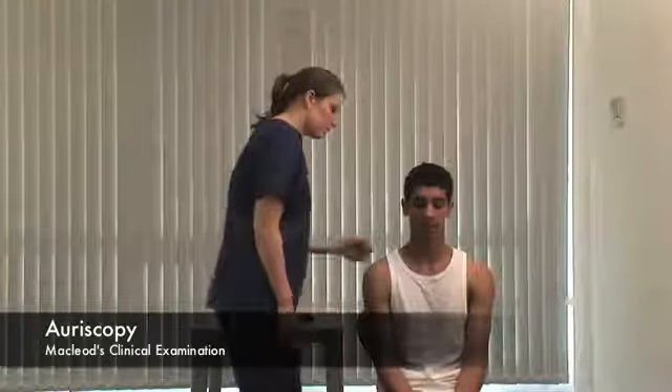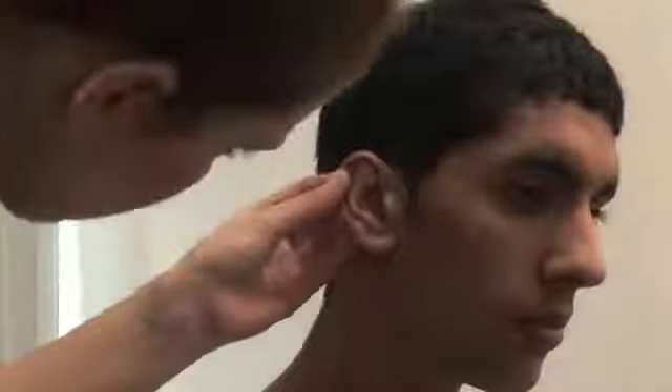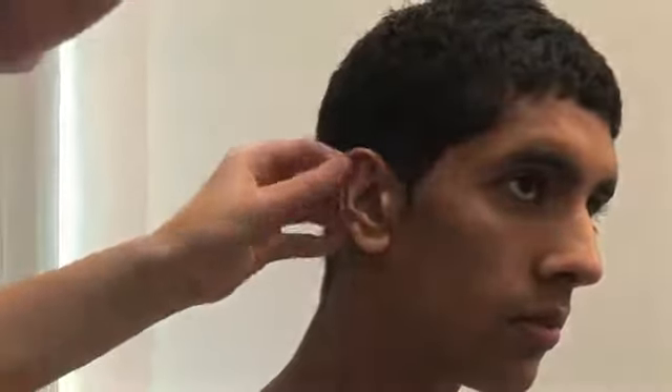Inspect the pinna, noting its shape, size and any deformity.